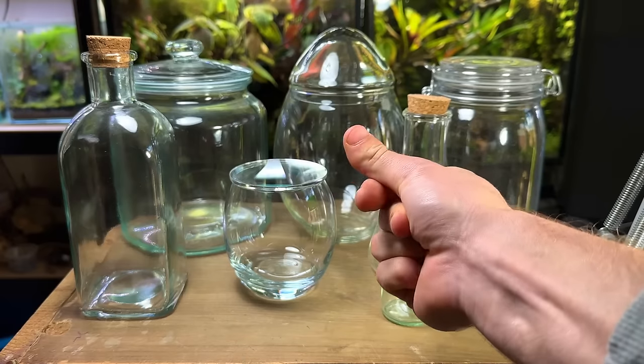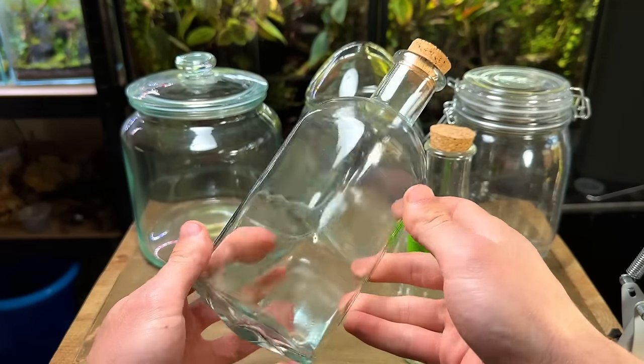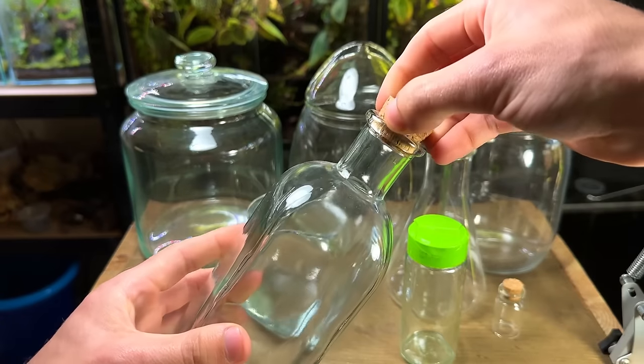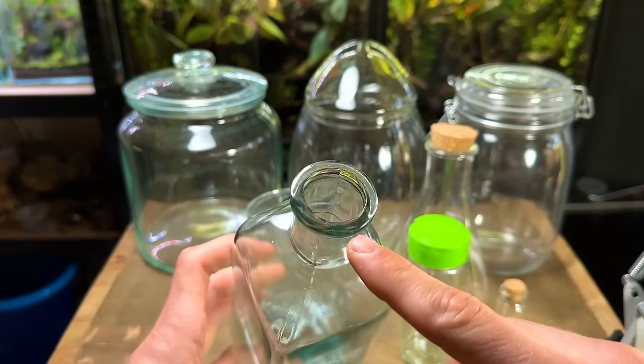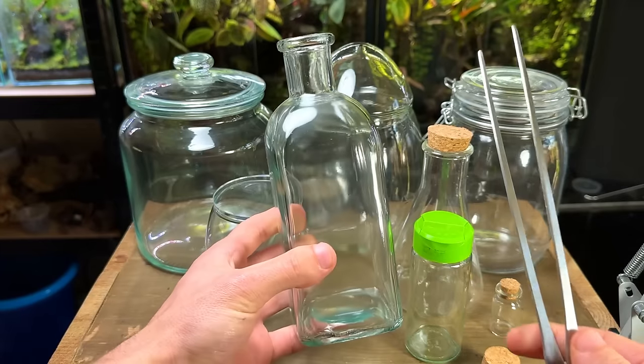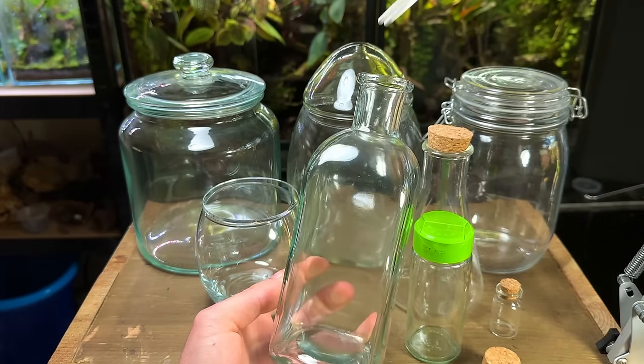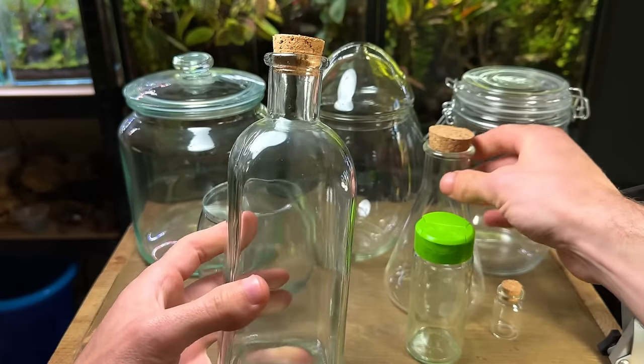I'm going to start by picking out an appropriate container to build the terrarium in. Although all of these would make great terrariums, some would be a lot harder than others. This glass bottle for instance has a very tight narrow opening. This makes it difficult to get any materials inside — that's not to say it can't be done, and long tweezers such as these will make the job possible.